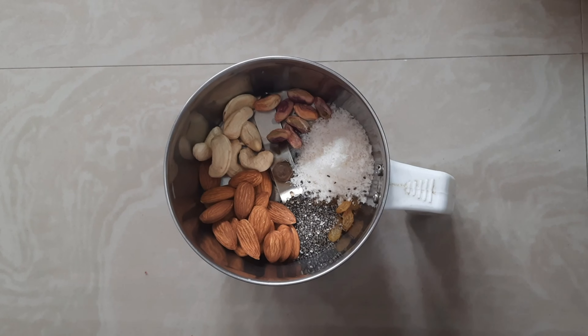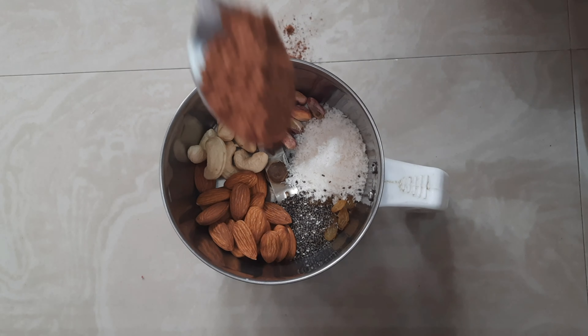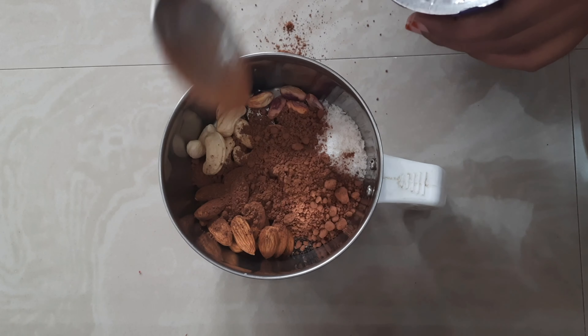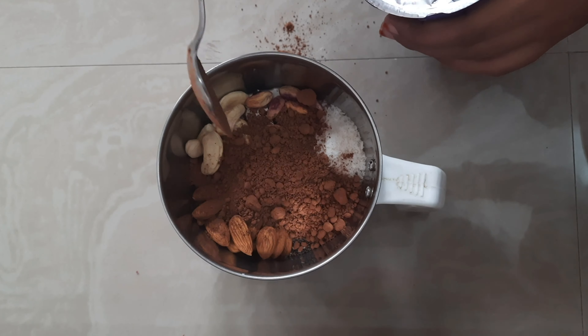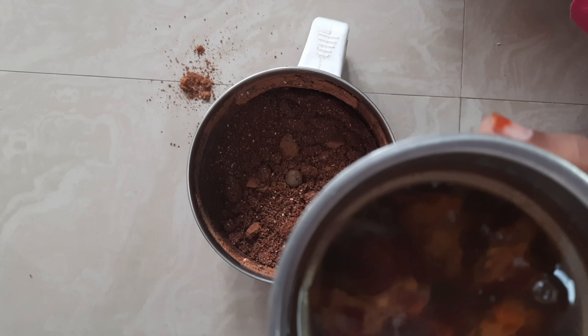So I'm taking all the dry ingredients in the blender and I'm going to make them into a nice powder. Before that I'm going to add about two tablespoons of cocoa powder. Now I'm blending all those things together — it's a bit rough here and there.